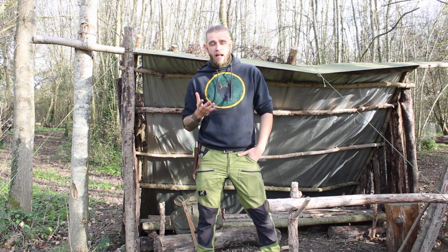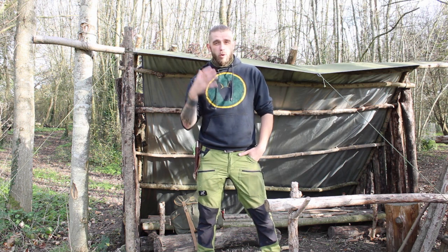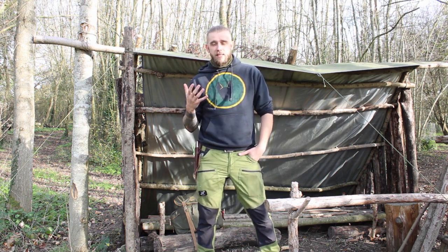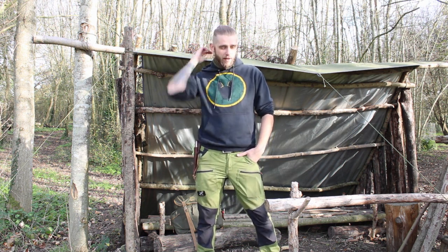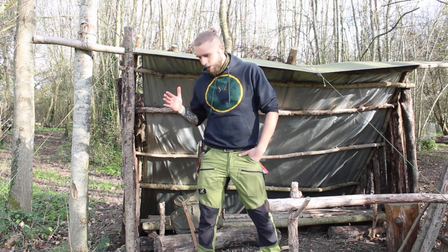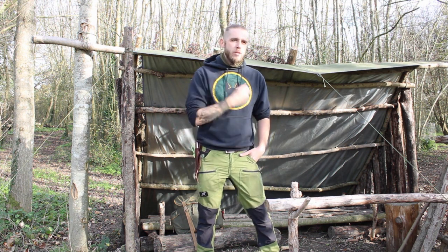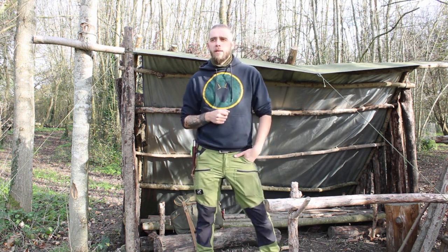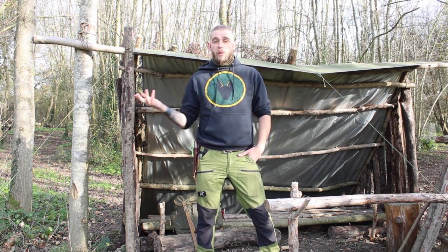The rules are quite simple. I'm allowed one stick to make a fire, boil up some water and make a brew. Because this isn't like a survival challenge, it's a bushcraft challenge and it's a bit of fun, the processing tools and the ignition method weren't particularly specified. So I've got my knife, my folding saw, and I'm going to use a fire steel. I could just use a lighter, but I feel like that would be cheating a little bit too much. So that's what we're going to do today. I hope you enjoy it. Wish me luck.